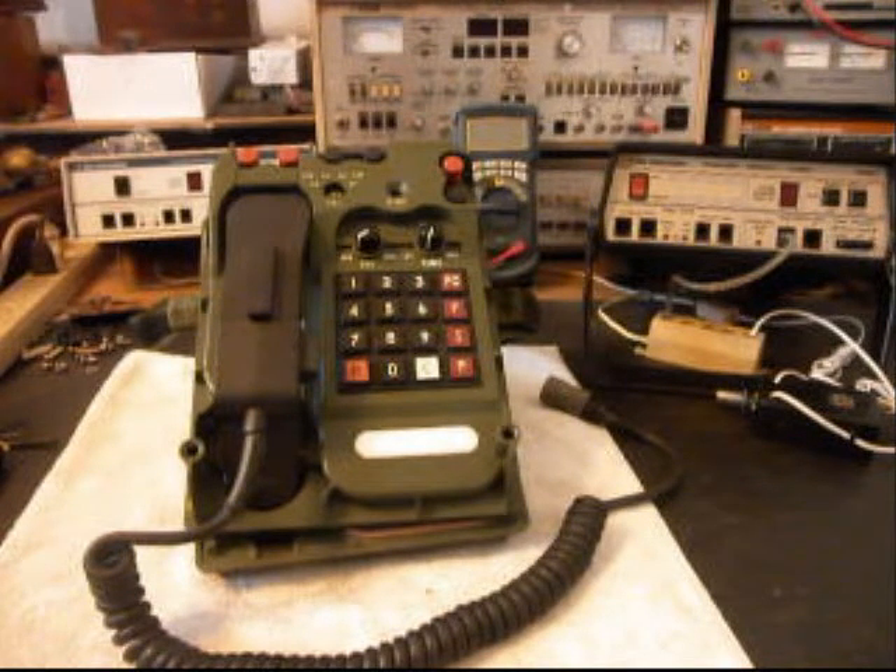Today I want to show you a really cool military field telephone. This is a TA-1042A, and this is Michael's equipment from North Carolina. He's got a note here with the telephone — he wants this turned into a regular home phone, and we do conversions on these telephones quite often. We've never done the 1042A, but we've done several other versions.